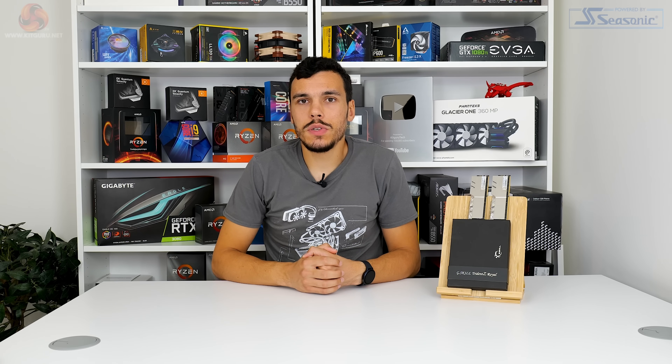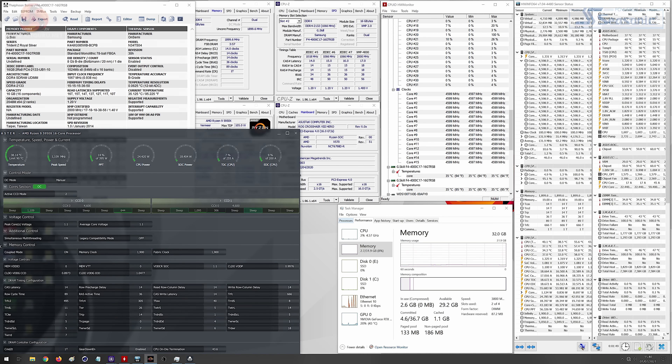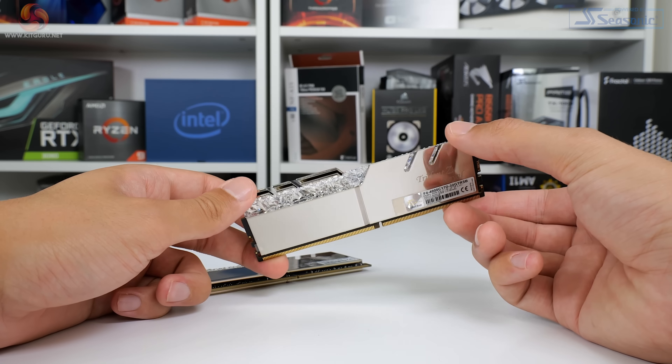In terms of overclocking, we actually had a very good deal of success from the Trident Z Royal memory modules. The best result we reached was using the 3800 megahertz frequency our system likes, and we managed to tighten the timings all the way to 14-14-14-36 at 1.45 volts — which is pretty impressive in my opinion. That does represent a solid improvement over the stock 17-18-18 timings for a relatively reasonable voltage bump. Samsung B-Die — it's just glorious. This was a quick-and-dirty overclock result and I'm pretty happy with it for a 32 gigabyte kit.